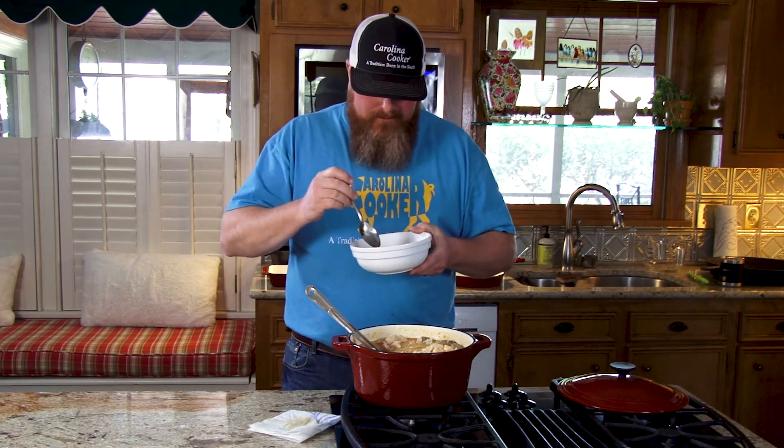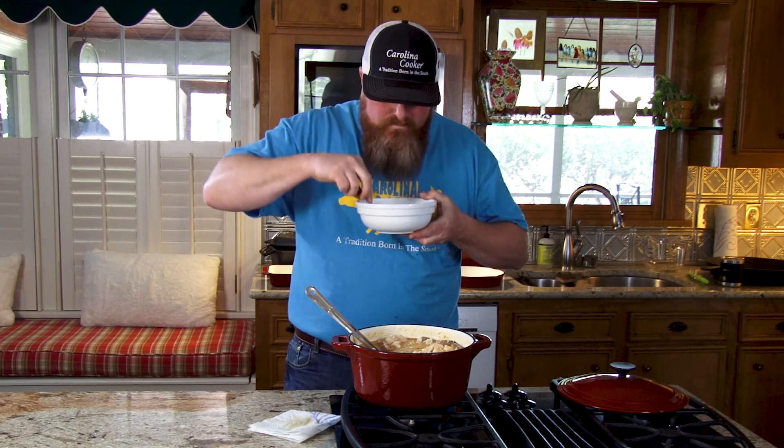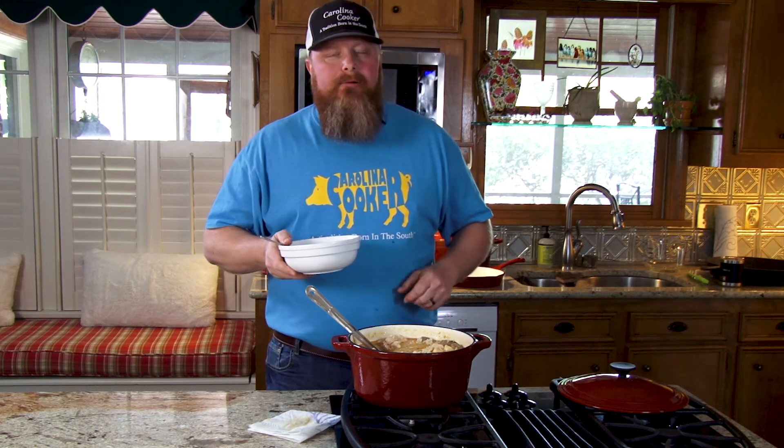That's pretty strong. I'm not sure that it's as good as Mike Dixon's, but it's pretty strong. Get a piece of this little sausage right here. Oh yeah, very, very good. One of the comfort foods, you know — rice, chicken, sausage. Very, very good in our enamel pot from Carolina Cooker. Great, great recipe.